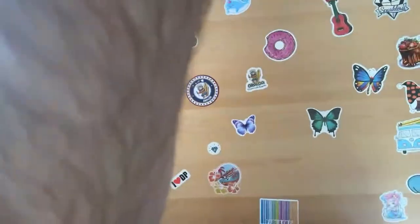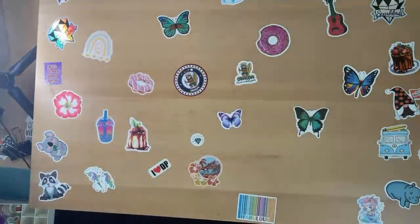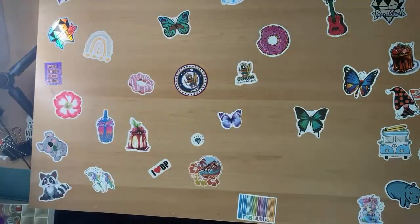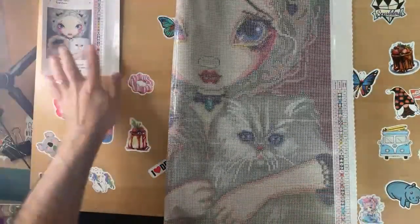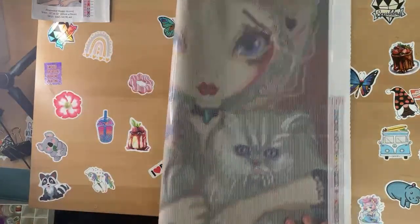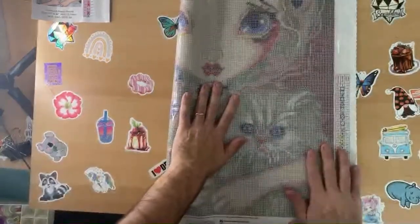I'll have you guys here - I'm going to show you the painting I am going to be working on with pride. This is actually my small painting I'm going to be doing. It is actually my very first Jasmine Griffith kit.